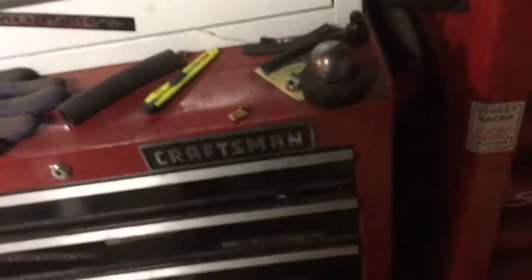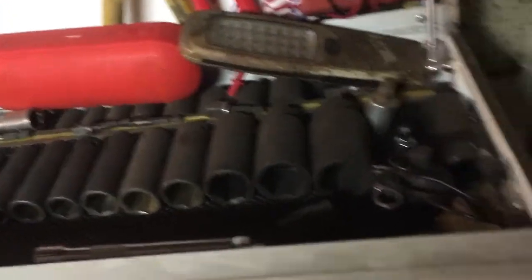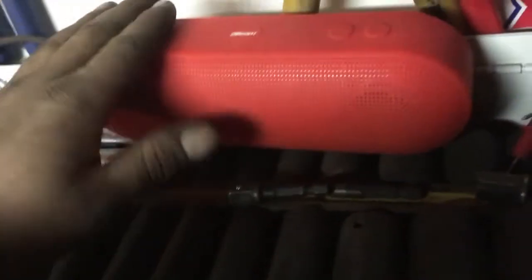Going around up top, both of these are wiper tool storage and they're Craftsman — ones I bought when the Sears around here went out of business, got them on a great discount. Up here I have a bunch of sockets, a Bluetooth speaker, and a flashlight — the flashlight is actually supposed to go on the side. I listen to music off my phone with the Bluetooth speaker.